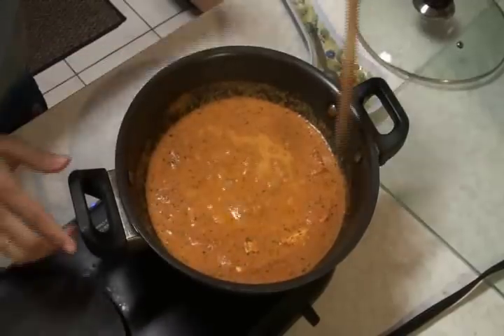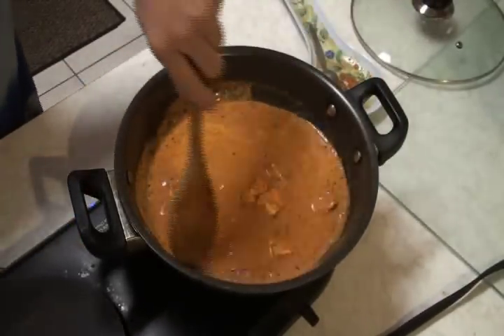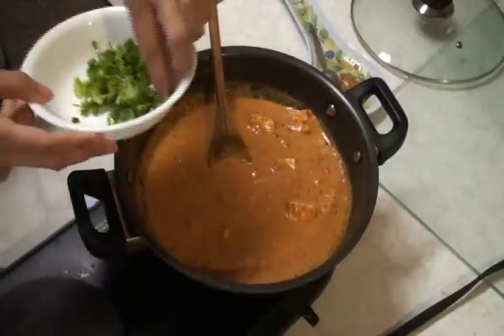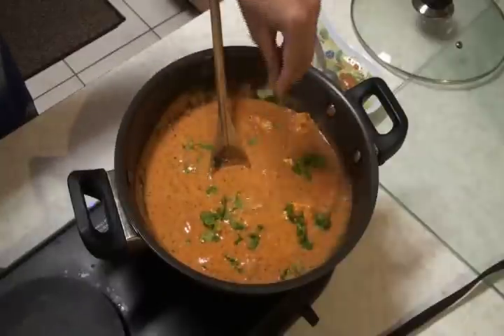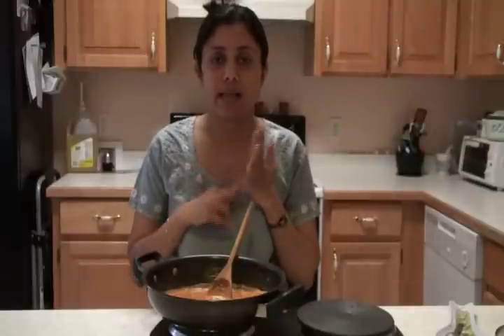It's been cooking for almost a minute or so — let me check again. Look at this — all right, this is done. The final thing I'm going to add is some freshly chopped cilantro, roughly chopped. I'm going to turn off the stove. Looks gorgeous, isn't it? You can serve this paneer makhani with rice, naan, roti, or paratha — it tastes heavenly delicious. This was all about paneer makhani, the quick and easy recipe. Thank you for watching and see you real soon with the next great recipe.